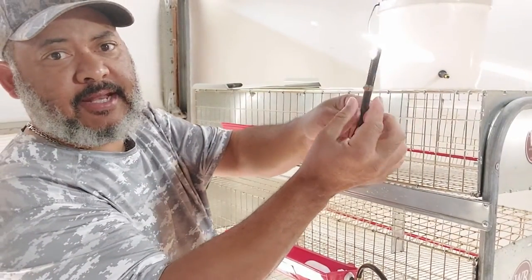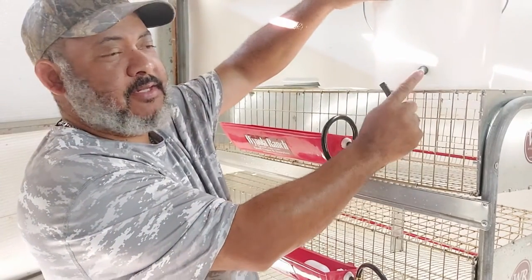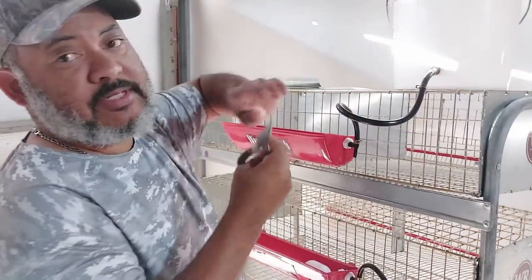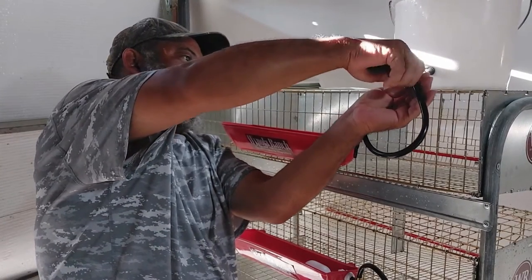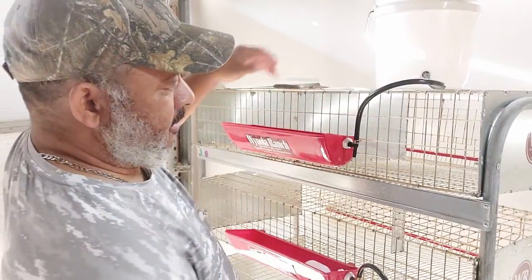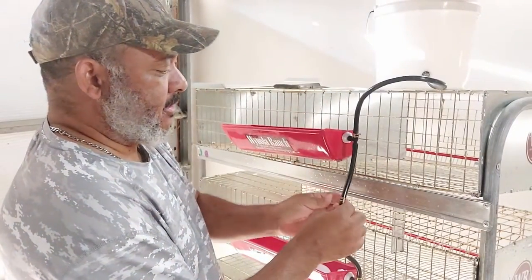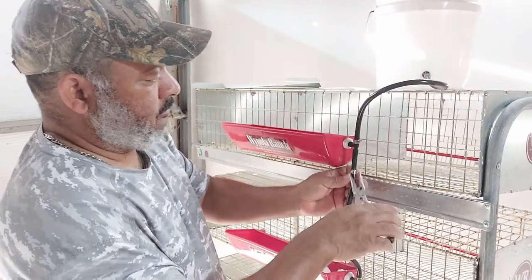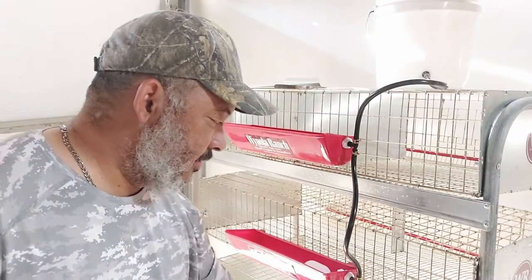We take this piece here — it has a little collar that we can use pliers to slide it up and down. And then we attach it to this nipple here, and then we slide that collar. Then we just attach the hoses to each nipple, and then we bring up that collar. And then we do the same thing to the last one here.